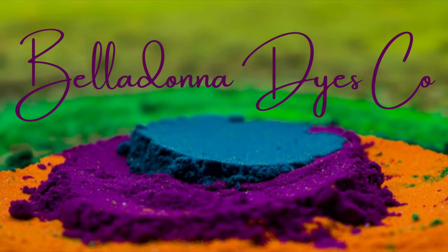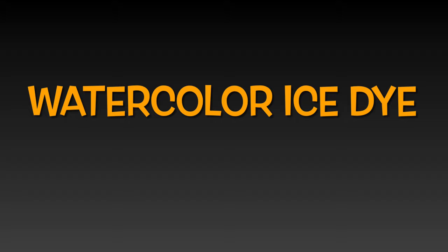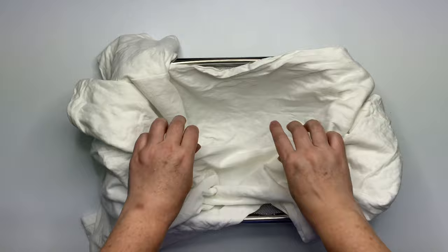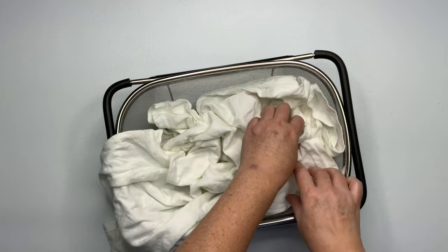Hi, this is Steph with Belladonna Dyes, and today we're going to make a watercolor ice dye. For this project I'm using the over-the-sink strainer that I got off Amazon — there is a link for it down below in the description box. They're really handy, it's a two-pack, and I highly recommend them.